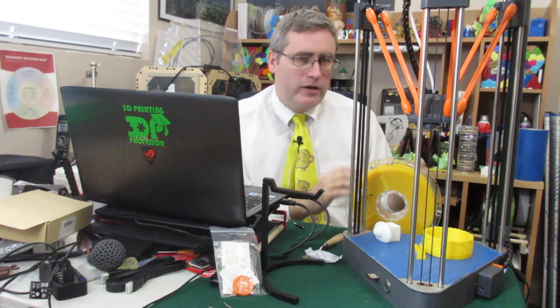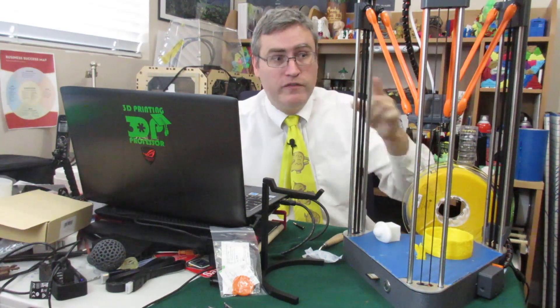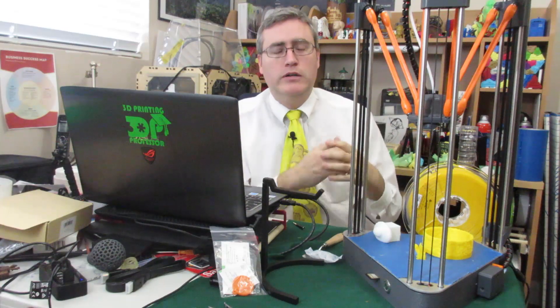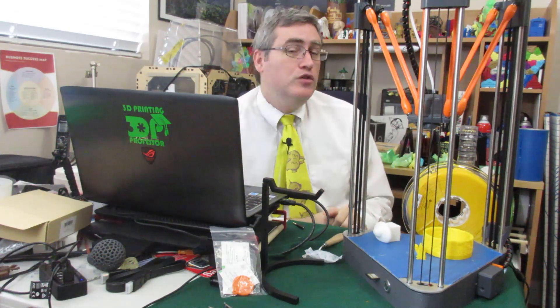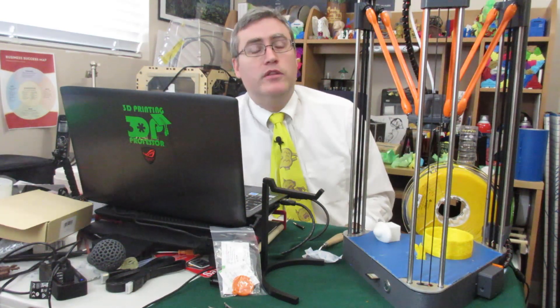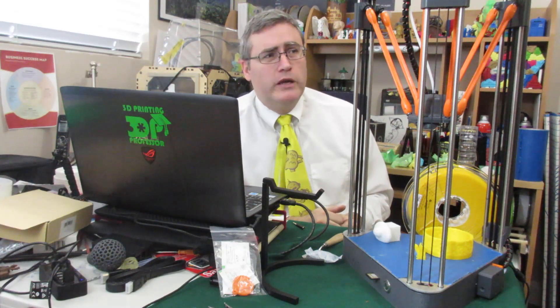They do not recommend yanking the power while the fan is running — if you do, the nozzle stays hot with material inside and it will jam. When this printer's nozzle jams, the fix is to box it all up and send it back to Dagoma. Anything else voids the warranty — which I guess I should have thought about before I threw the box away.